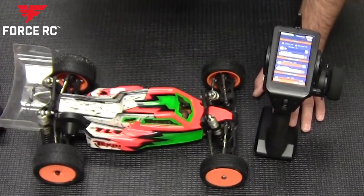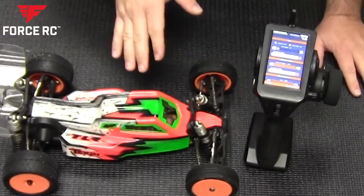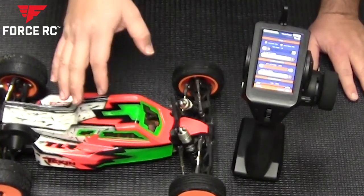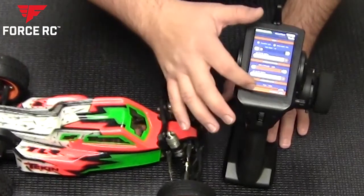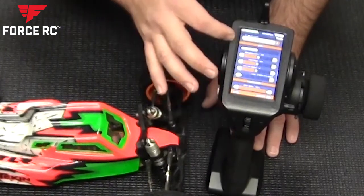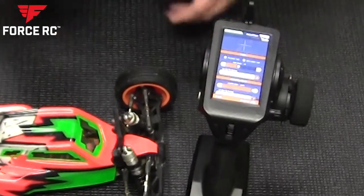The same approach applies to the throttle. When setting up a new model, always go through the ESC setup process to ensure you're getting both full throttle and full brake. Some people set their throws to maximum out of the box; I normally set mine to 100 and then adjust forward or back from there to make sure the ESC is getting full throw.